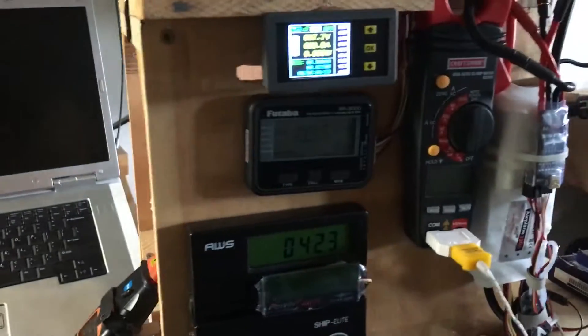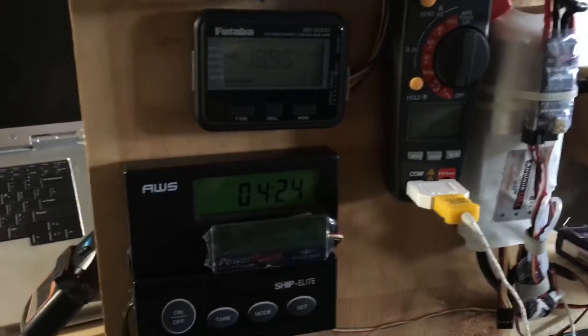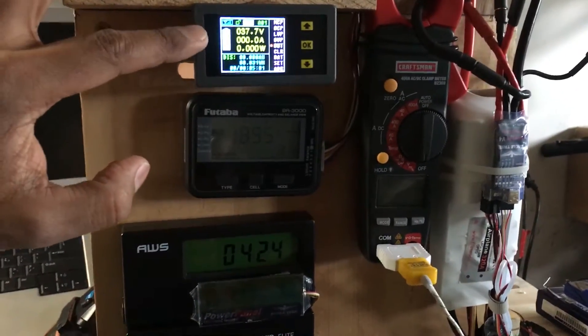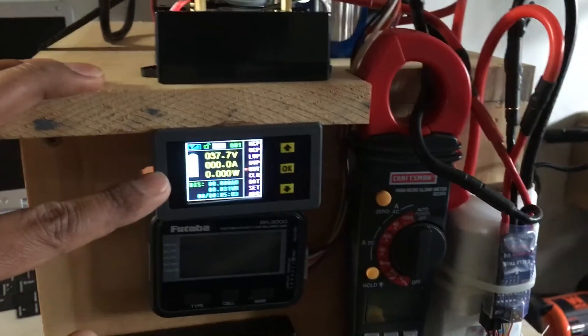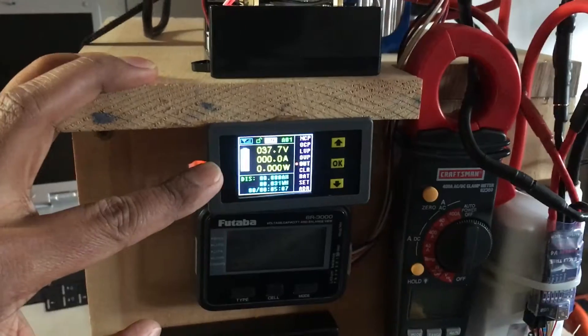Coming here to the side, this is where all my data is collected. Number one, here is the new meter, which will give us voltage, amperage, as well as wattage.